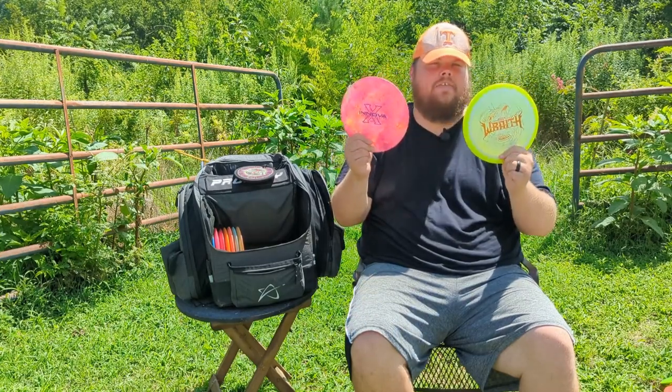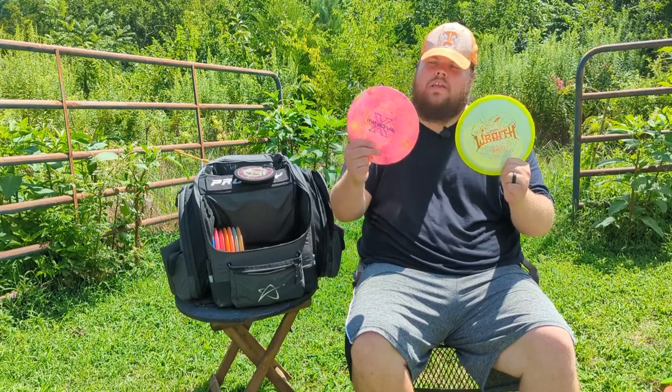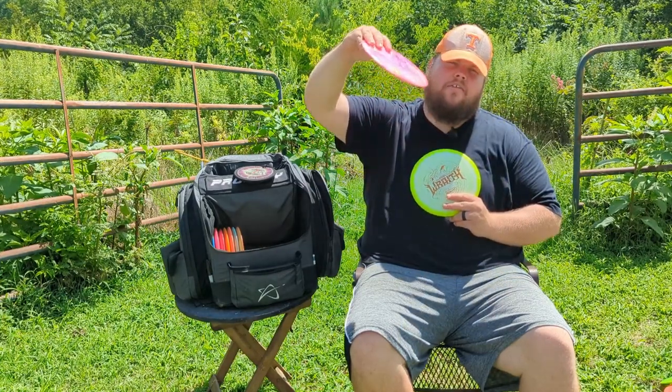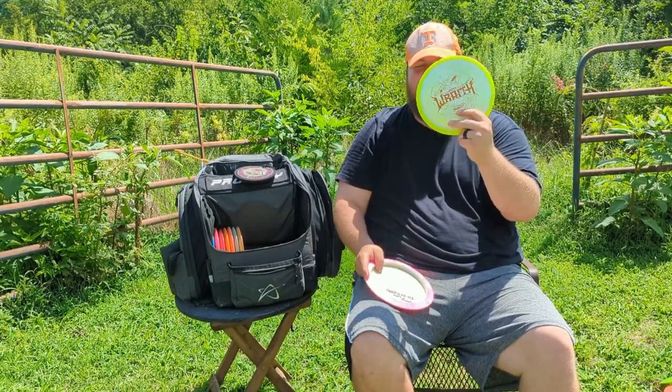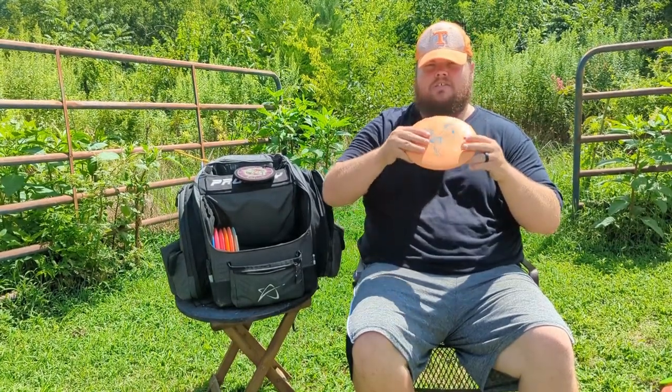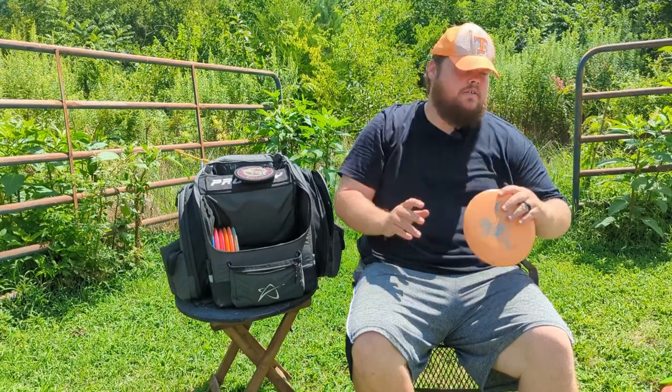For distance drivers, I have Wraiths. The first is a Halo Wraith that's new, and the other is a Star Wraith with a sweet dye job from my wife. The Star Wraith I throw at low power on a hyzer — it'll flip up, ride out, and hopefully come back. The Halo Wraith, when I hit it with a lot of power, flies similar to my Destroyers but with a slightly smaller rim, so I enjoy both depending on the application. Then my workhorse disc that I pull out a lot of times is the Infinite Emperor — I love the Emperor. It's like a perfectly seasoned Destroyer; it gives me a lot of consistent turn but then finishes. Just a great disc.